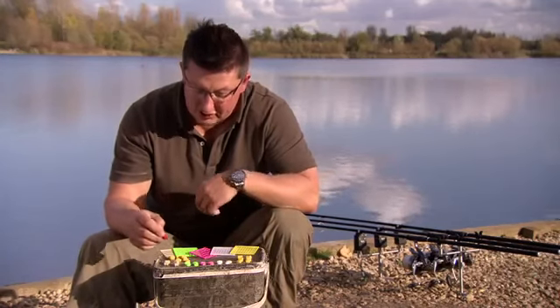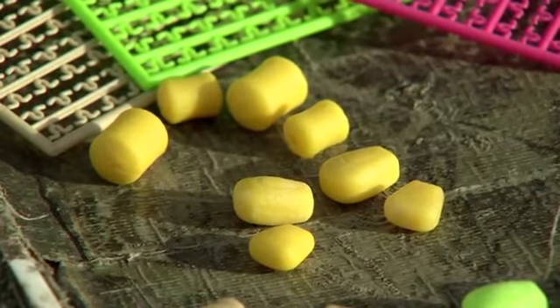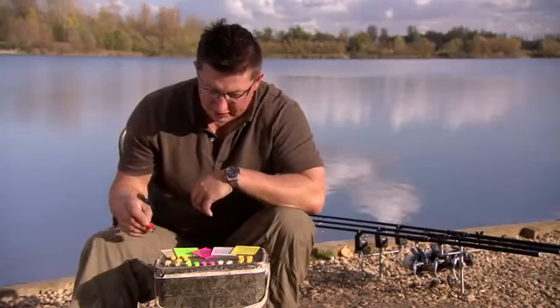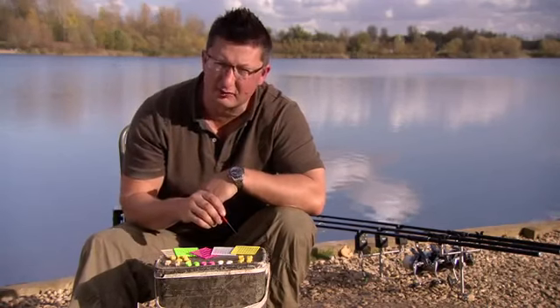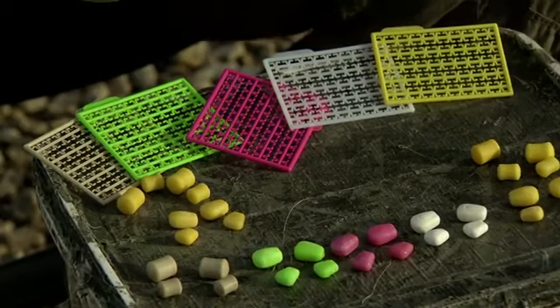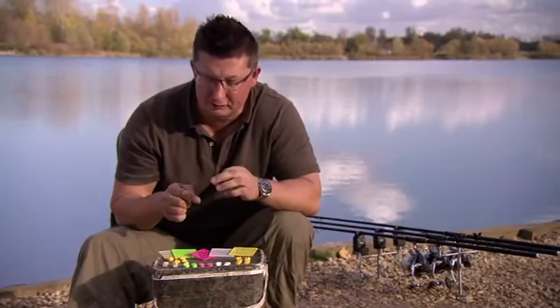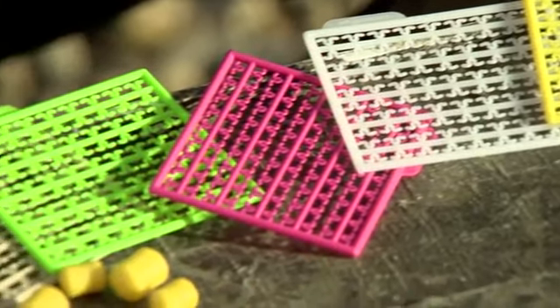And then finally we've got unflavoured. The yellow is going to come in slow sinking and pop-up unflavoured so you can put your own flavours on them. And as you can see, we've got extender stops to match all of them so that they pull up inside the bait — you can't see the hair on the end of the bait and it looks as much like a natural free offering as possible. So that's the range. Let's have a look at the rigs to fish them on.